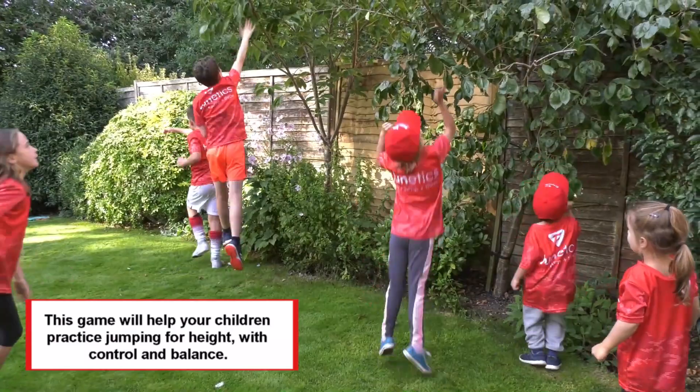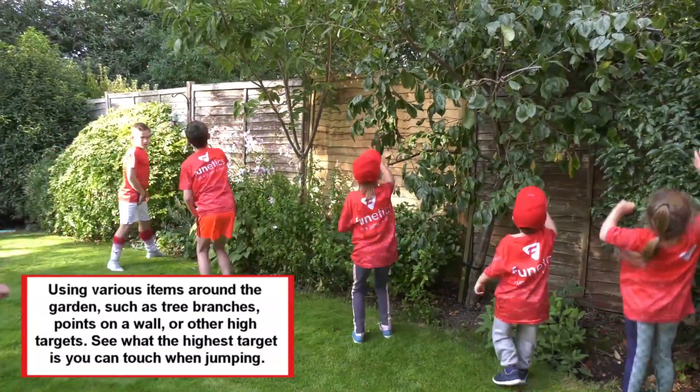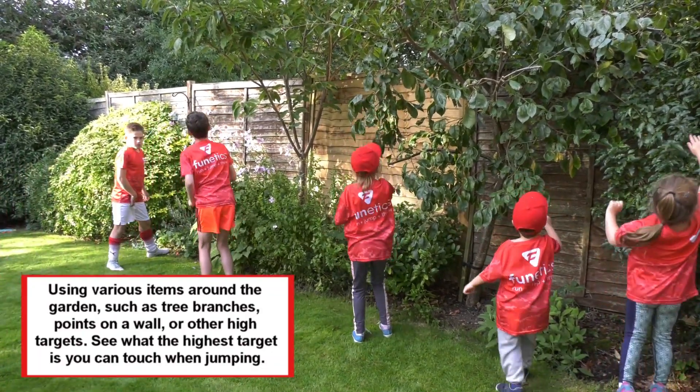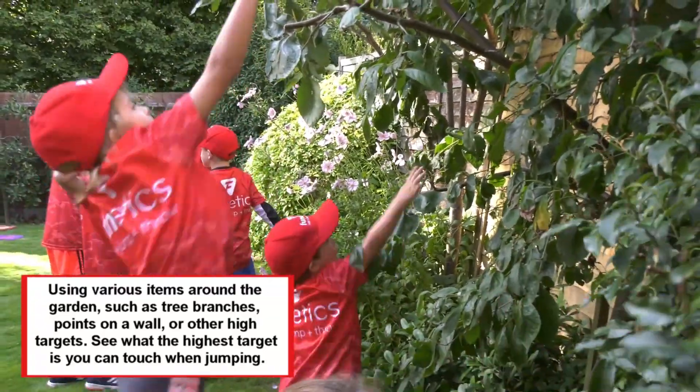This game will help your children practice jumping for height, with control and balance. Using various items around the garden, such as tree branches, points on a wall, or other high targets. See what is the highest target you can touch when jumping.